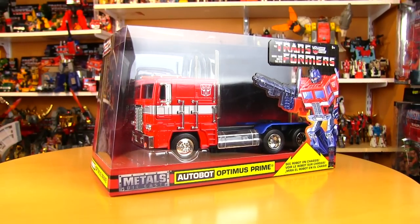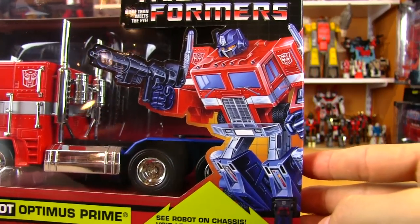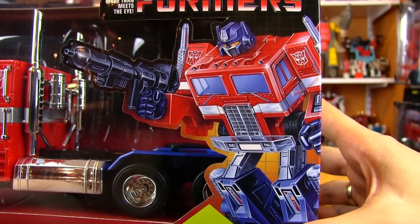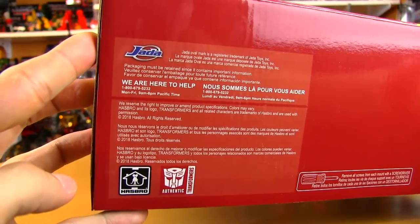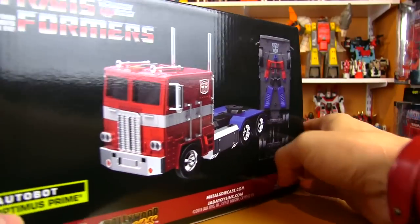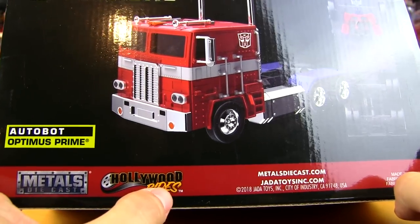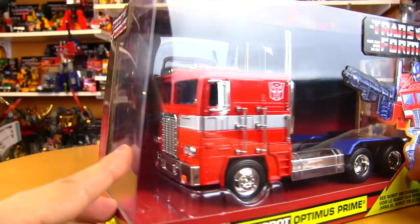The price with shipping still comes in at less than half of what that dealer was asking last year, so good things do come to those who wait. Taking a quick look at the box, we've got the original G1 Optimus Prime artwork — I believe it's the original, not a reinterpretation. Nothing really on the bottom other than some legal stuff, and over on the back, right off the original tech spec meters.